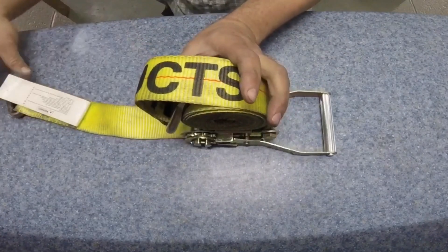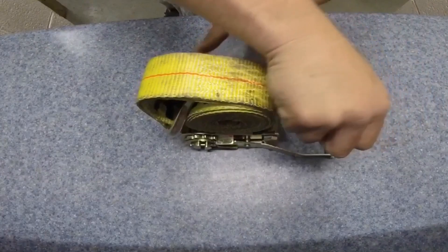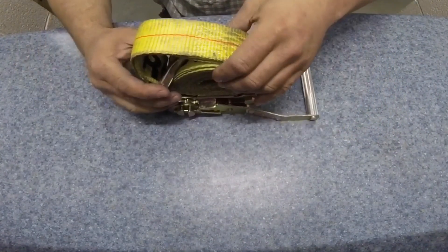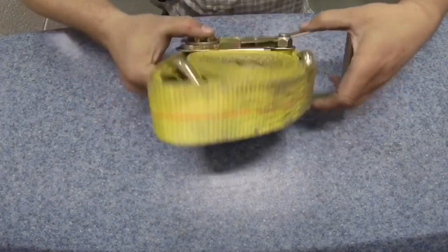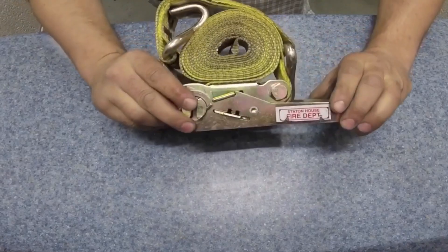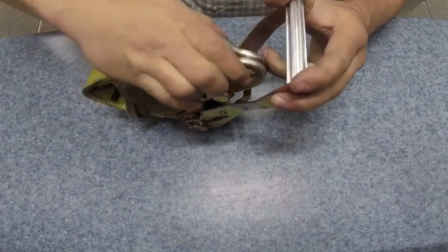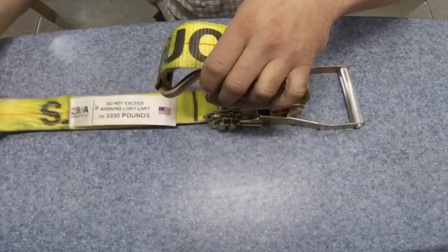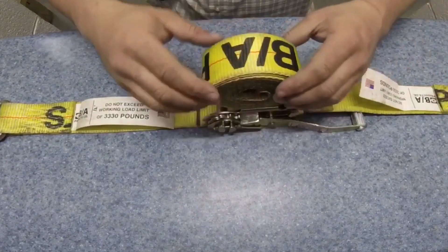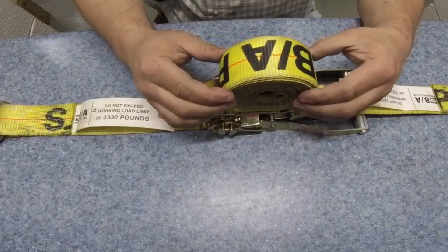I take this and put the hook down into the double wrap of webbing there. Then come down and put it there. Since I've already pre-measured it, I'm going to bring this up and over and just push it down and out. It's wrapped up nice and tight. Simply take this here, bring it out, attach to your object, then pull it out and you're ready to go.